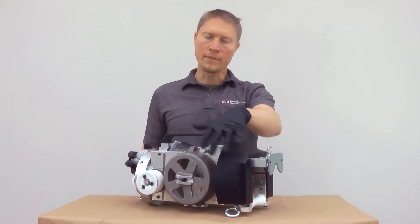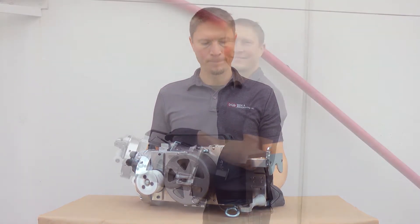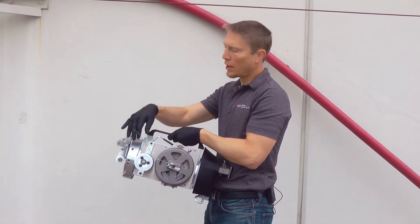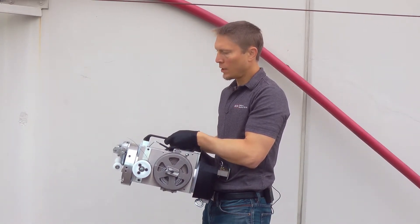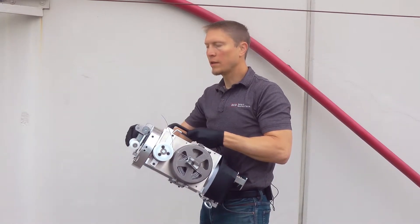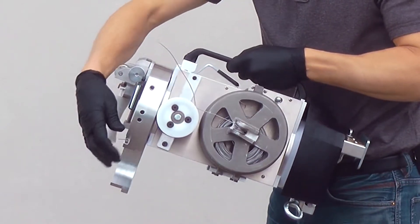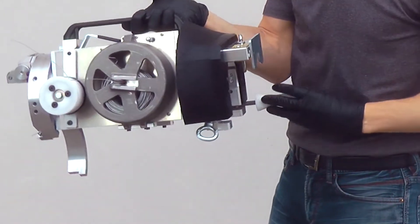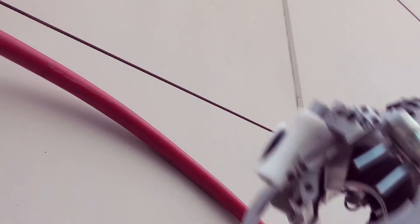Now that we've gone over some of the features, we're going to go over to the strand and show you how to load it up. The first thing you want to do is load up the lashing wire and wrap it around your drive wheels as shown in the manual. Then open all the doors for loading it onto the strand — unlock your rear roller, your rear gate, your front roller, and your strand lock — and place it up on your strand.